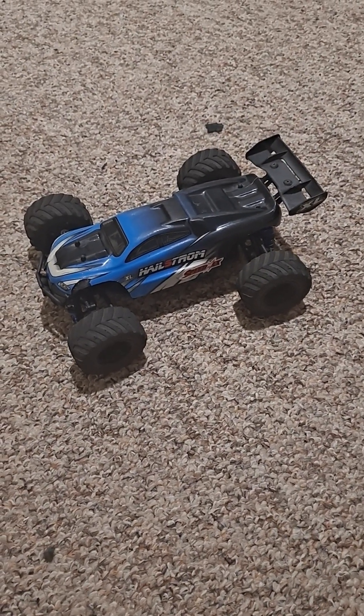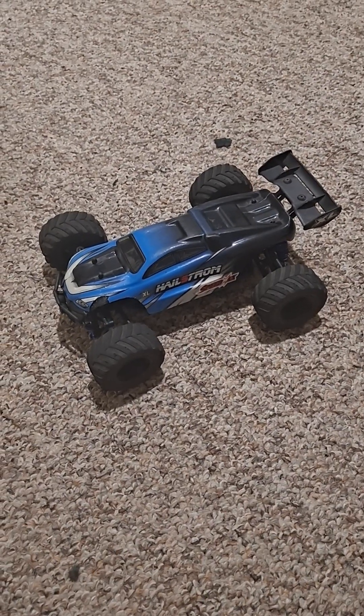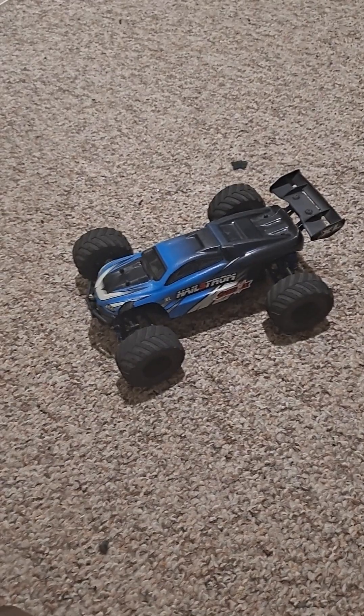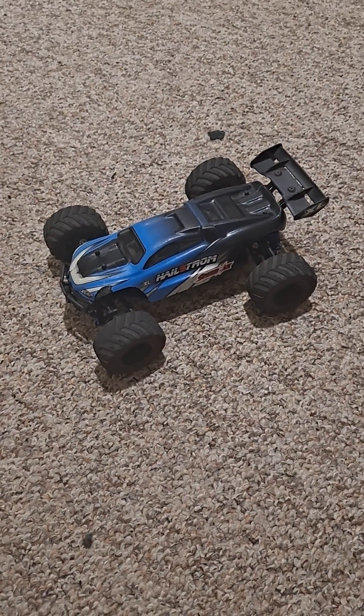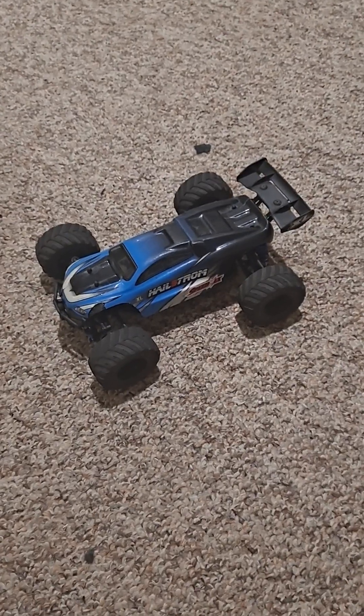Hey guys, RCJedi here. This is going to be the review and run of the HBX, aka Hai Boxing Hailstorm, which is the 168858 truggy.